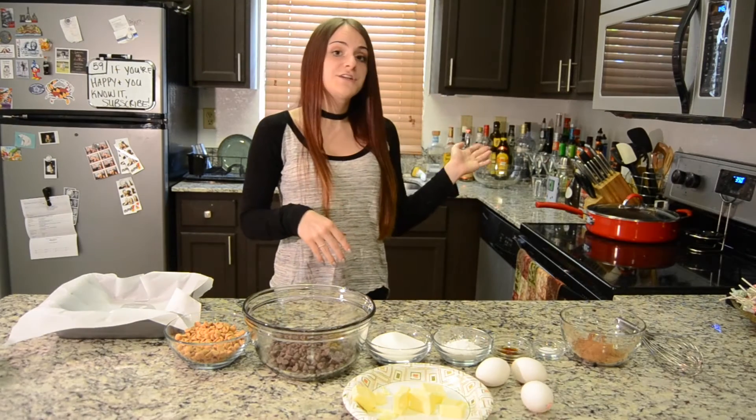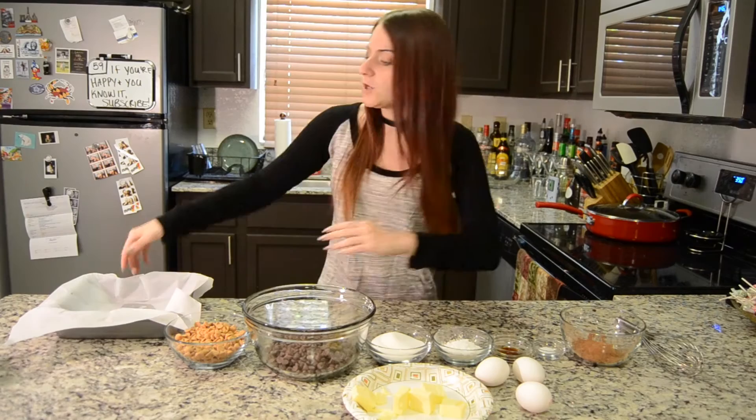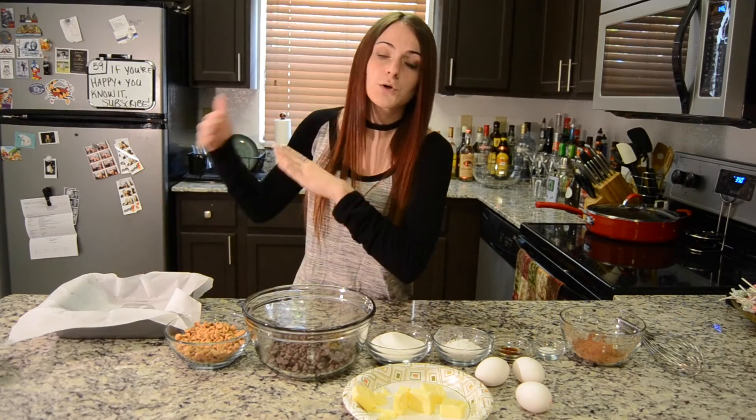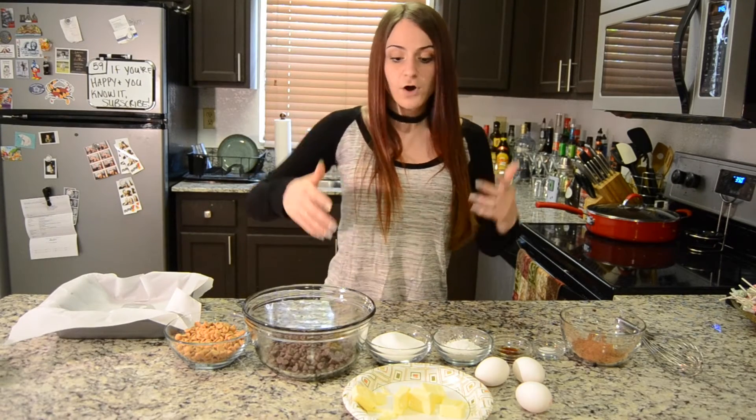I've already got my oven preheated to 350 degrees, so no excuses, we're just going to jump into this. I also have a pan here. I sprayed it with a little bit of non-stick cooking spray and put in parchment paper just so it would help it stick a little bit better. So we're going to dive on in.